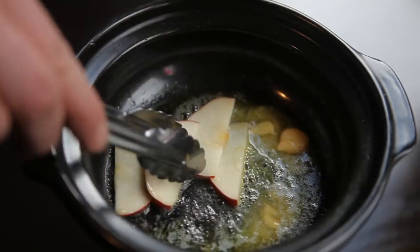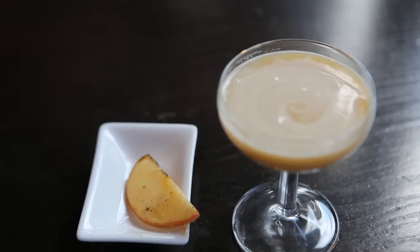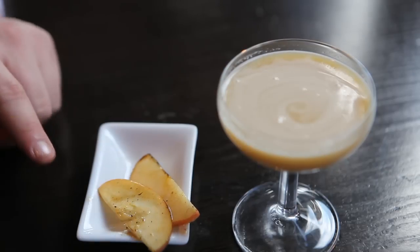I'll serve the drink with sliced buttered and caramelized slices of apple, which will complement the cocktail, just like Tarte à Tatin.